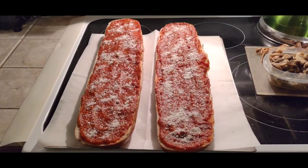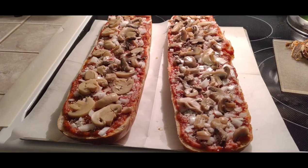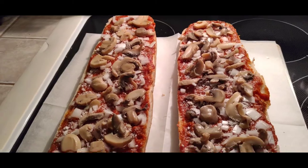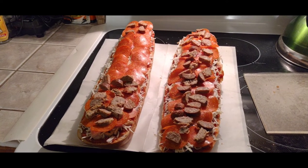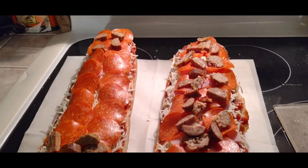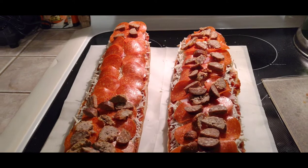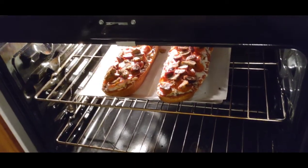Now let's put down some veg. We've got onions and mushrooms. We're gonna do mozzarella next, and as Sam the cooking guy says when it comes to your toppings, don't be cheap — as you can see, we weren't cheap. That center section with just pepperoni and ham is for my wife.